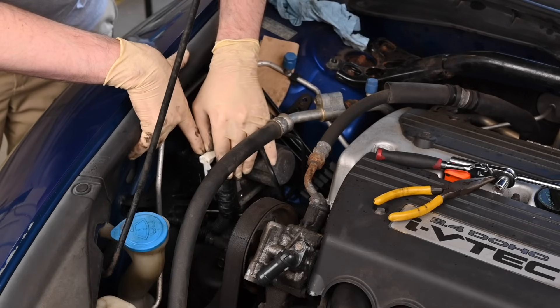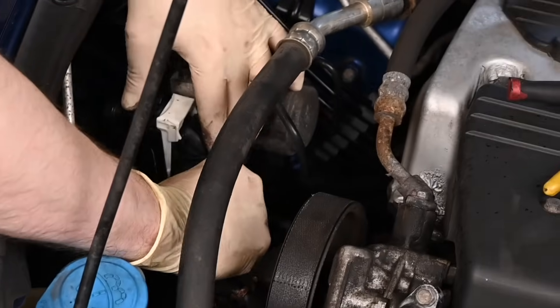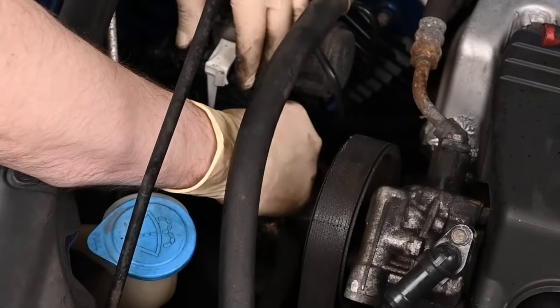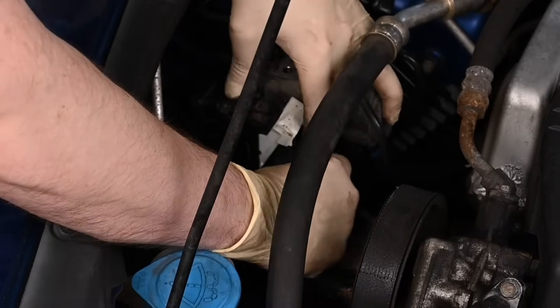First push back the plug lock, then unplug the connector. Next, unplug the ABS module.